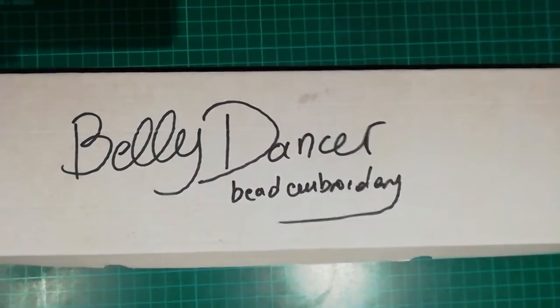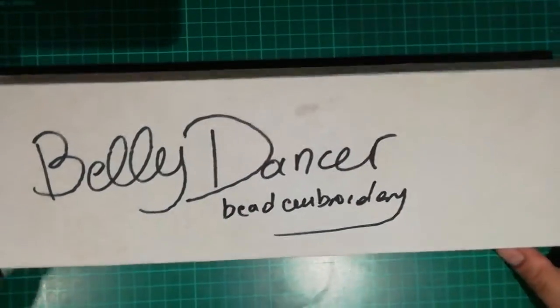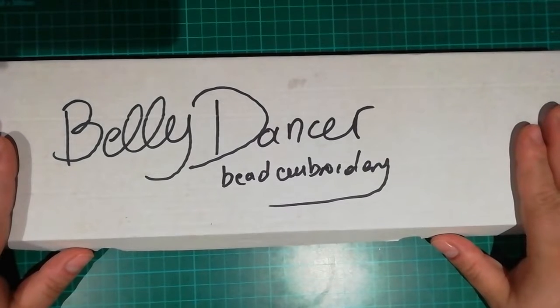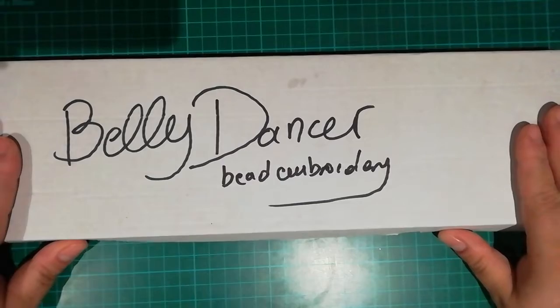Hello everyone! This is Georgia, also known as Crystal Diamanda. Today I have a different unboxing for you. I saw this store being suggested at the Rachel Rales channel — thank you so much Rachel.